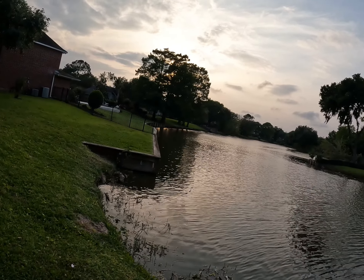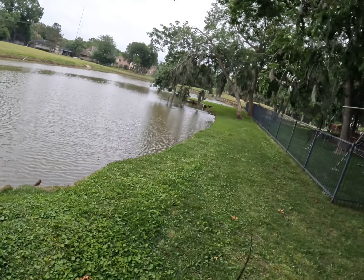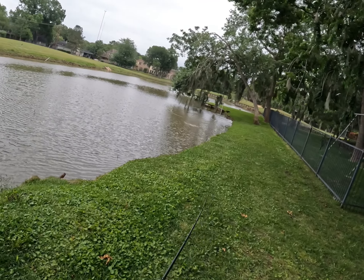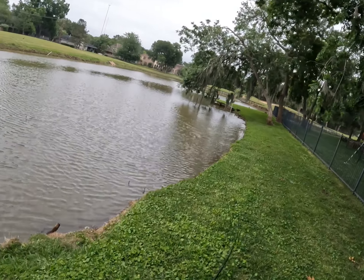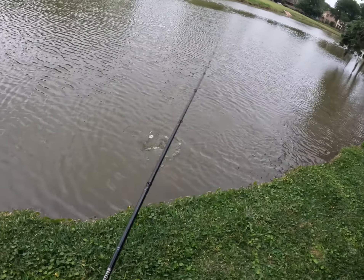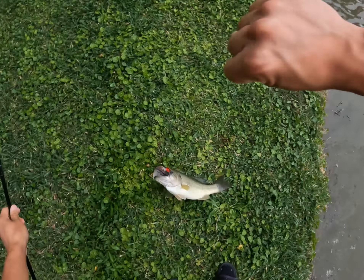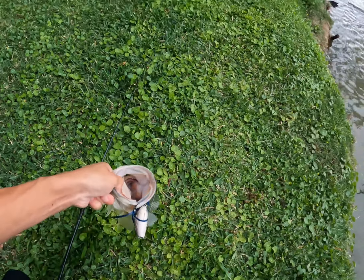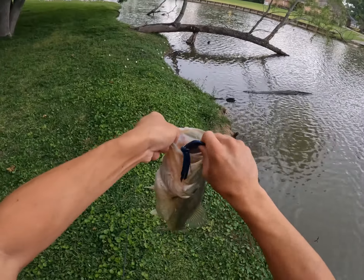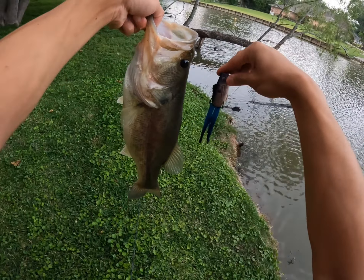I'm just gonna fish it nice and slow, see if I can get a reaction with the popping perch. Oh right there — as soon as it hit the water! Bass number one on the popping perch, let's go! He just slurped it right down. Oh yeah, I'll take him! Oh this is a good bass too on the popping perch. Yes! Awesome, bass number one!